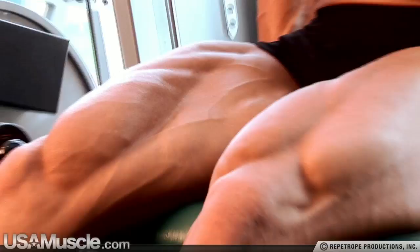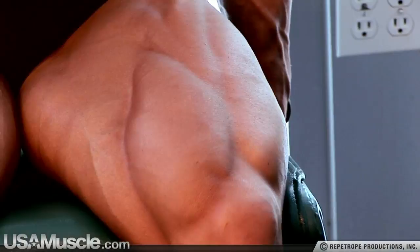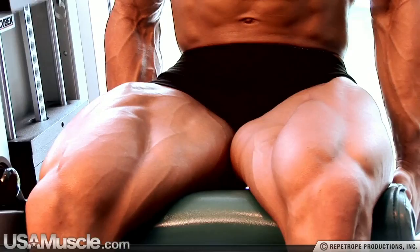Towards the end of my workouts, I'll get those burnout sets in just to finish that muscle off. I lift my heaviest core movements in the beginning, and at the end I'll do the light burnout sets, just to smoke all those stubborn muscle fibers.